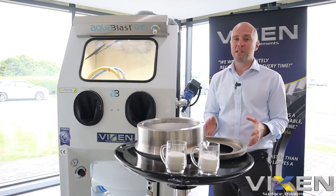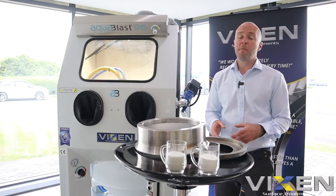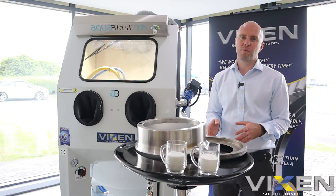The vapour blasting process removes no material, meaning there are no dimensional changes to the component whatsoever.